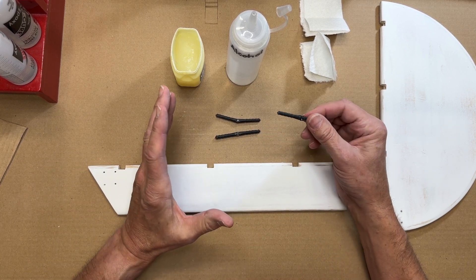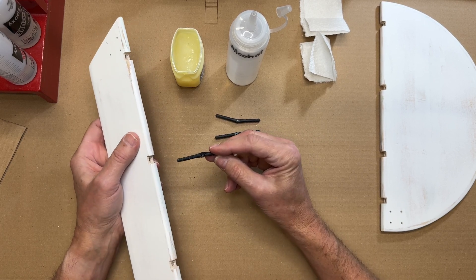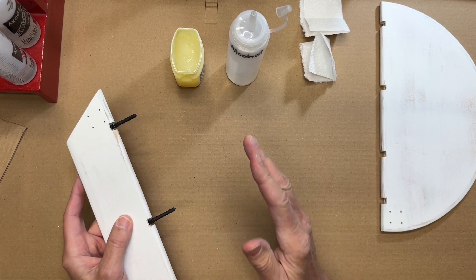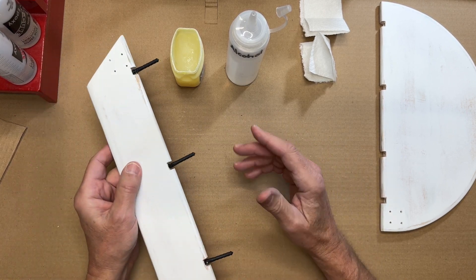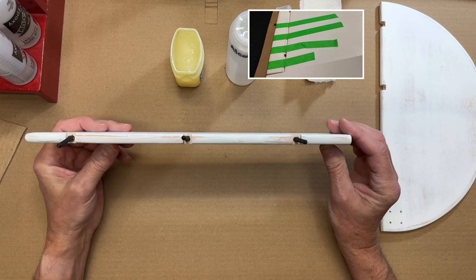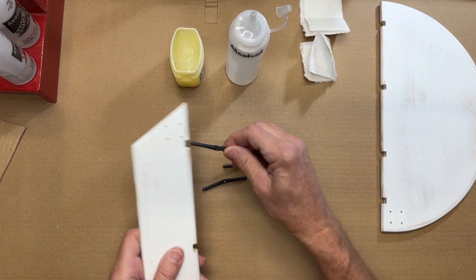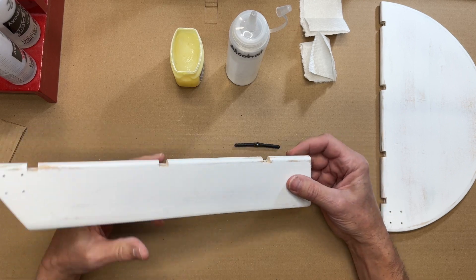There are different ways of doing everything in the modeling world. These hinges can be installed onto the flight control and at the same time installed on the airplane - in other words, epoxied into the flight control and then with epoxy in the horizontal stab hole, installed onto the airplane all at once. Typically the flight control is then secured with masking tape so it stays secure during the curing process. However, I'm going to be doing it a little bit differently. I'm going to install the hinges, let the epoxy cure on this control, and then later install it onto the airplane.